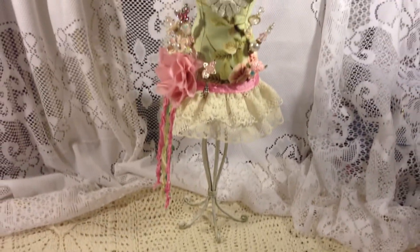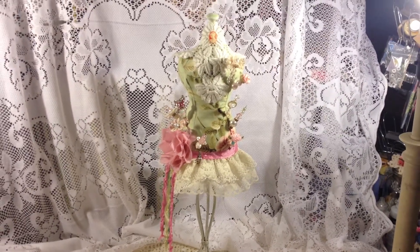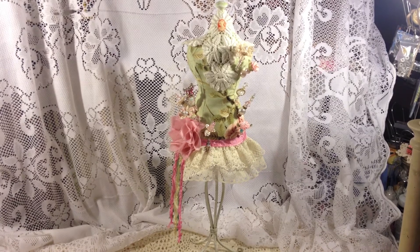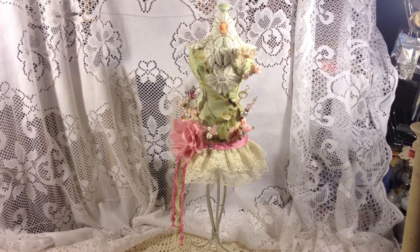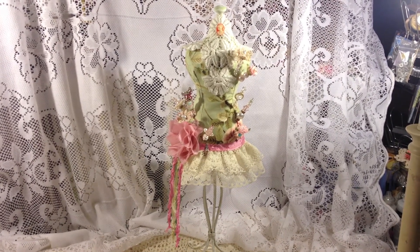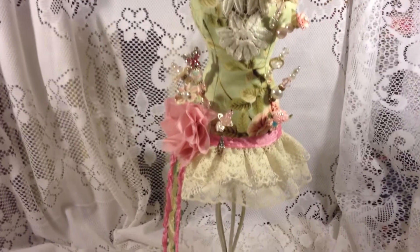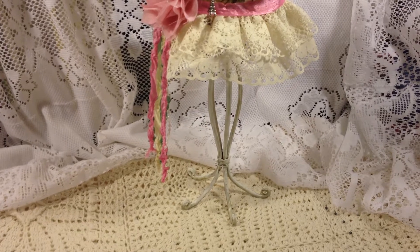I made a dress form pin cushion. I followed the instructions and got the pattern from DIY Dish — they provide you with a pattern. I cut my fabric, sewed it in my sewing machine, put it together, stuffed it with batting, and then I glued the dress form onto a candlestick. You can see the candlestick — it was in gold so I painted it white.